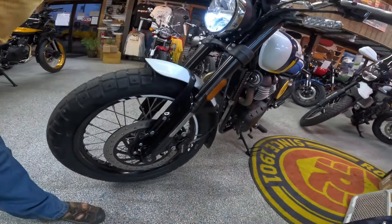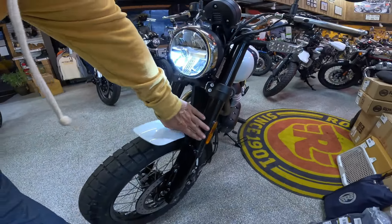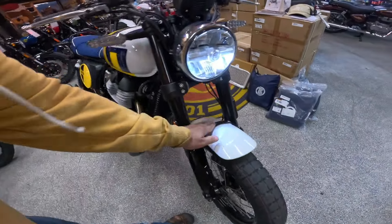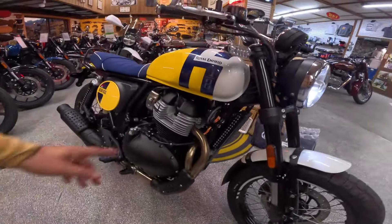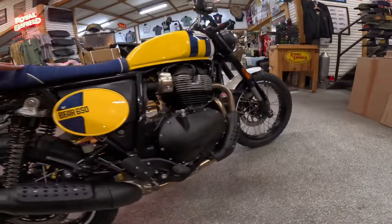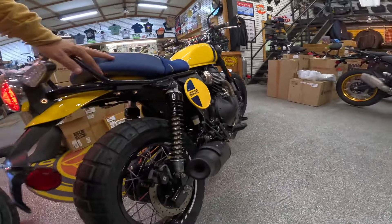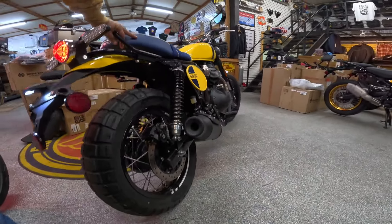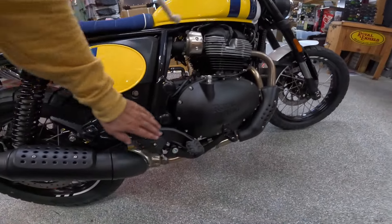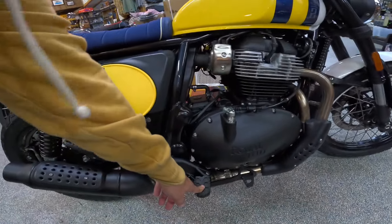Here's the headlight. The dash — you can toggle between different things, hook it to your phone, get navigation and all kinds of stuff. You can also choose a digital dash or an analog-looking dash. Very nice. Look at this paint — isn't that just gorgeous? Blue seat, absolutely amazing blue seat with white piping. Royal Enfield and white on the back, the round tail light on the back, brake light, blinkers — all LED now.